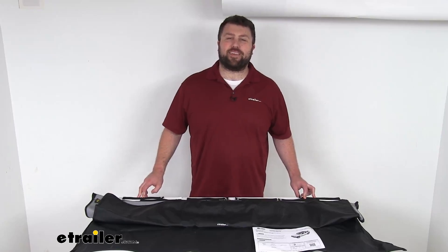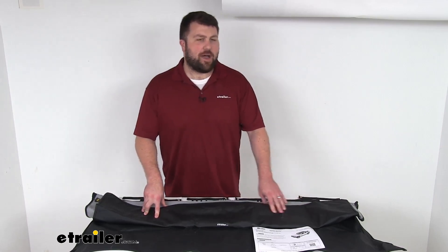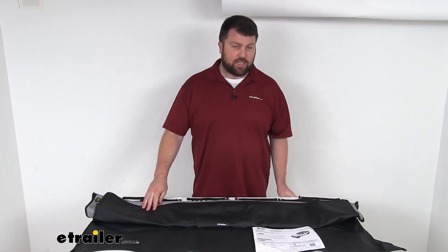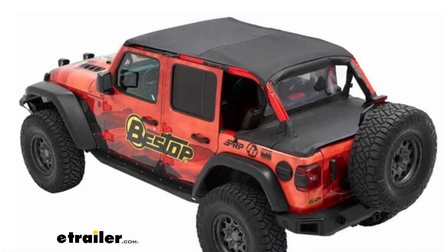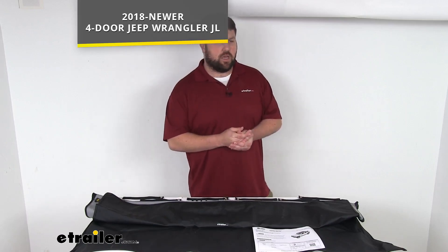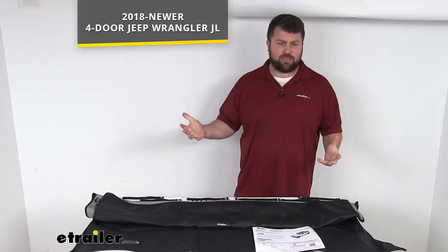Hi there, I'm Michael with eTrailer.com. Today we're going to take a quick look at this Best Top Full-Length Safari Header Bikini Soft Top for Jeeps. This is a full-length top that's going to replace your factory top and extend to the rear of the Jeep to protect all the occupants and the cargo area from sun and rain. This was designed specifically for the four-door Jeep Wrangler JL models from 2018 to current, so it is going to be very simple to get installed.